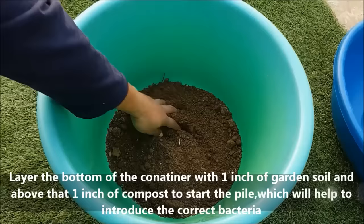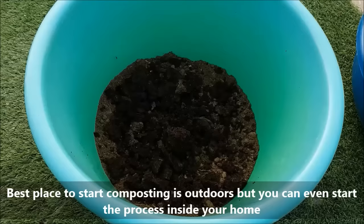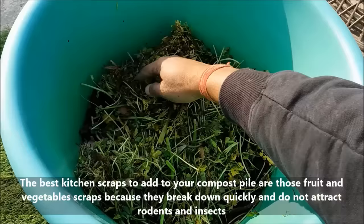Layer the bottom of the container with 1 inch of soil and after that 1 inch of compost to start the pile, which will help to introduce the correct bacteria. The best place to start composting is outdoors, but you can even start the process inside your home. The best kitchen scraps to add to your compost pile are toast, fruit and vegetable scraps, because they break down quickly and do not attract rodents and insects in the same way that animal products do.